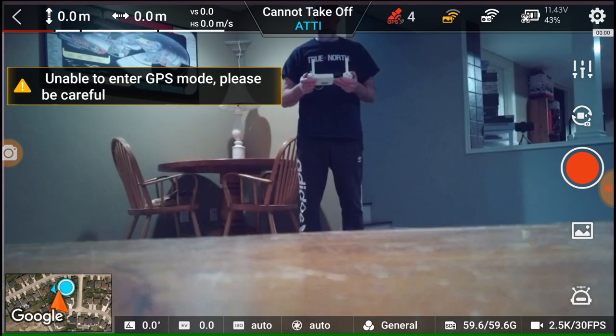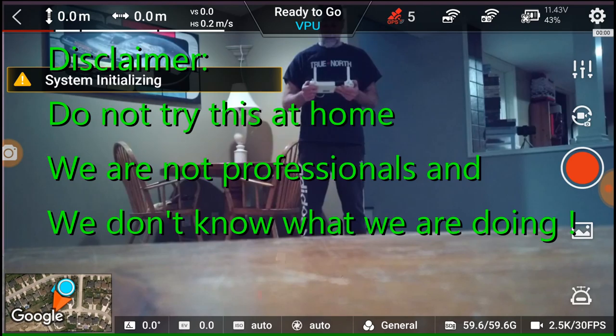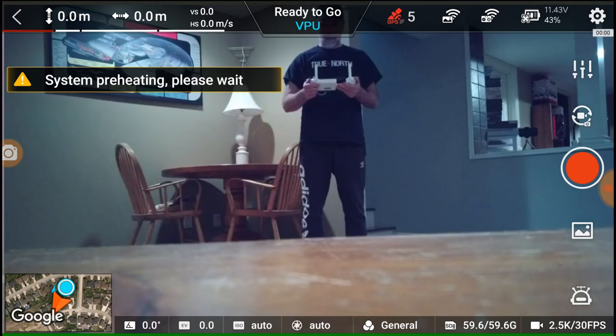Good morning. We're going to try an indoor flight — really shouldn't do it, it's not gonna get GPS. I'm hoping it goes into VPU mode. I do not want it to go into GPS mode, so that's why I'm in the basement and I'm going to give it a shot.